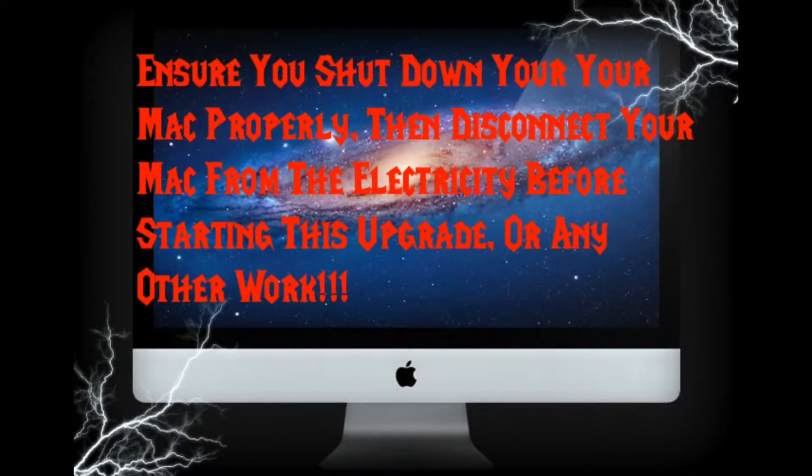Ensure you shut down your Mac properly, then disconnect your Mac from electricity before starting this upgrade or any other work.